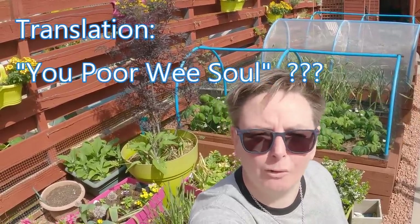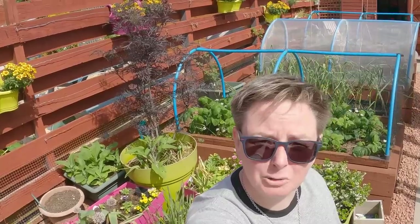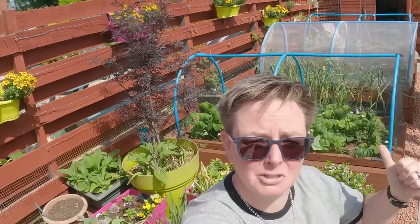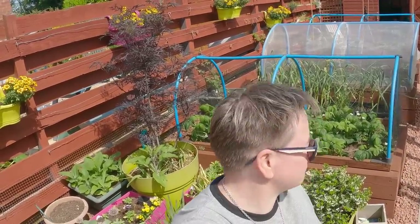As we say in Scotland, you poor wee soul. All that difficulty deciding where you were going to put your plants. Mate, this is my entire vegetable garden — those three raised beds. So as well as having to overcome all the usuals with the weather and all that kind of thing, I've had to try and fit all of my usual growing into one less bed.